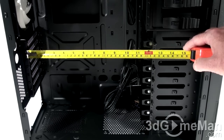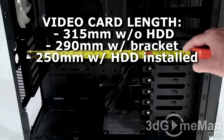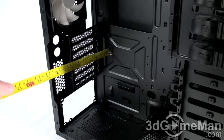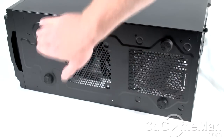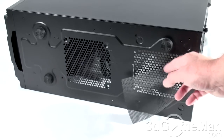What size video card can you fit in this case? It's a little complicated. Without any hard drives installed, you can fit a video card up to 315 millimeters in length. With just the bracket, you can fit a card that's 290 millimeters. With a hard drive installed, you can only fit a video card that is 250 millimeters in length. CPU heatsink or cooler support is up to 170 millimeters.